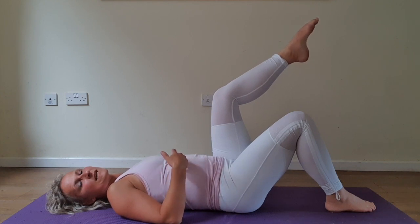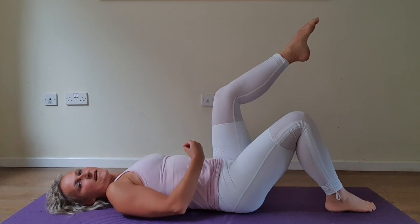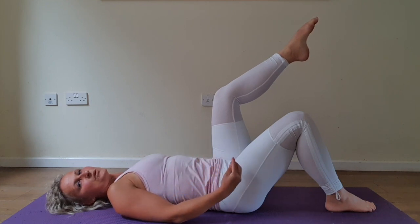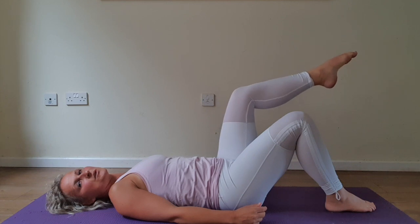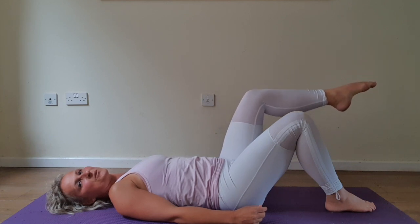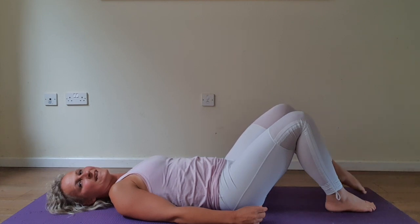Relax. Inhale. Engage your core. Exhale lower. One, two, three, four, five, six, seven, eight, nine, ten.